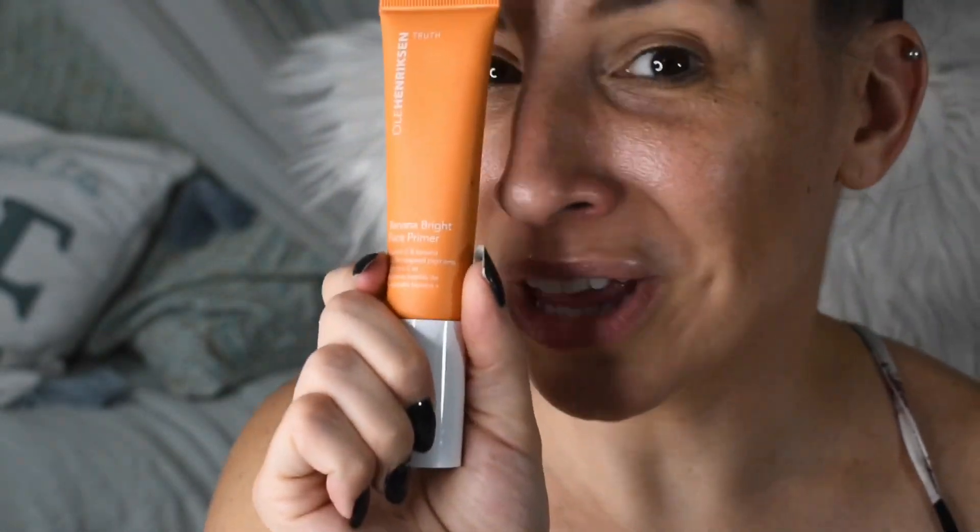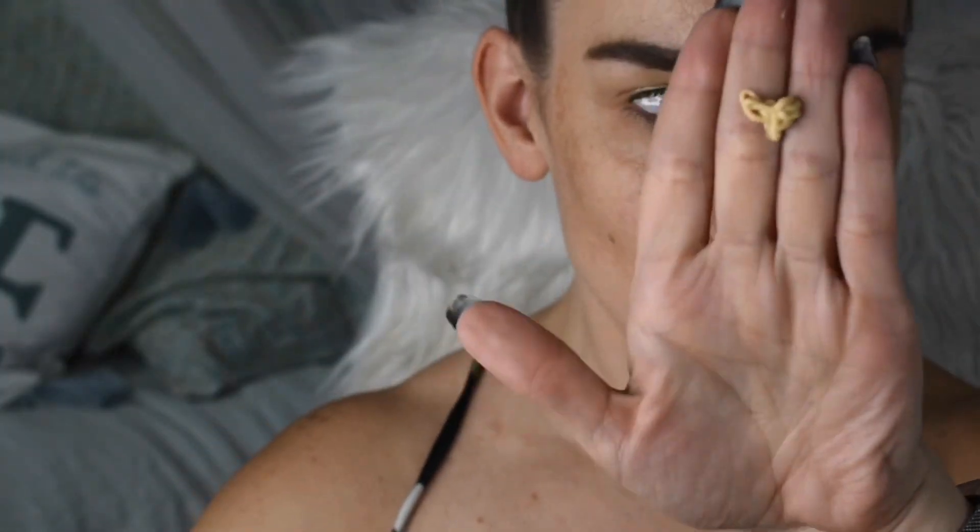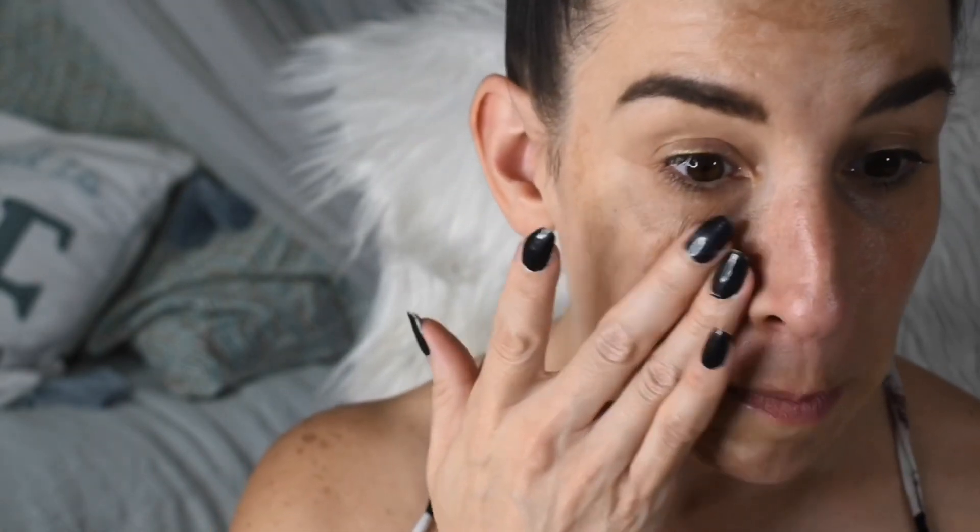So now let's zoom in and start putting on some of these products. Let's go ahead and start with the Ole Henriksen Banana Bright Face Primer. It's like a peachy shade and it smells so good. I kind of expected a totally citrusy smell — I have a product from Peter Thomas Roth that smells like orange rind and I can't stand it. But this smells like a creamsicle, an orange creamsicle. It says it can be worn alone, under makeup, or dabbed on top of makeup as a highlight. So it's supposed to brighten the skin.